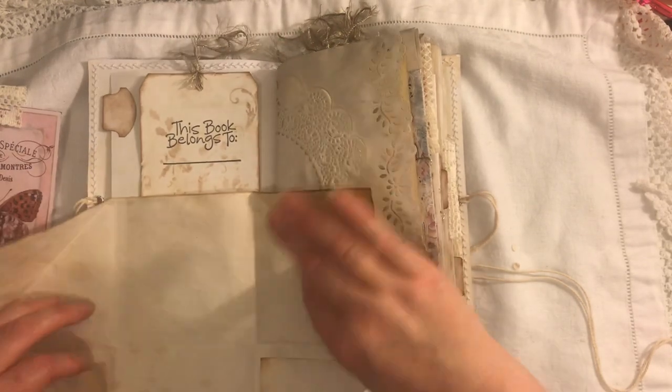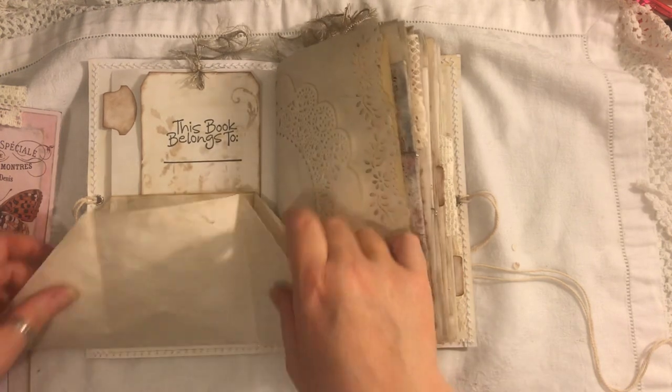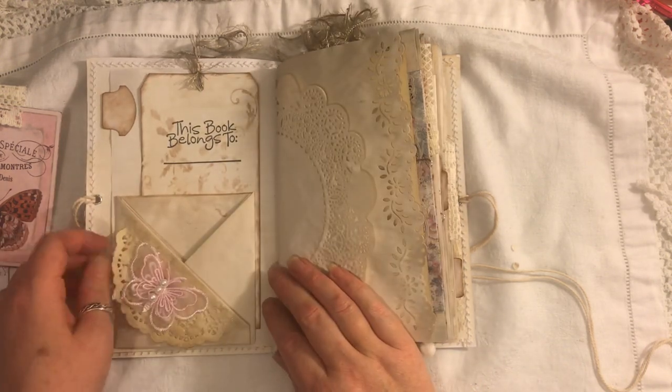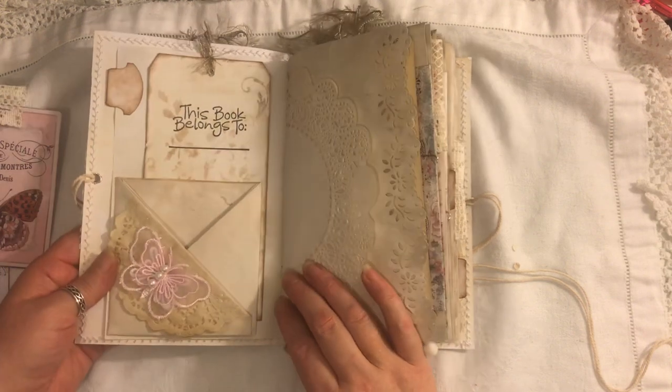Terry's flip-out — it would just slip out so you simply do this. Terry is linked below as well if you want to go over and check out her journals and her tutorials on how to do these. Here we just have a doily and a fabric butterfly.